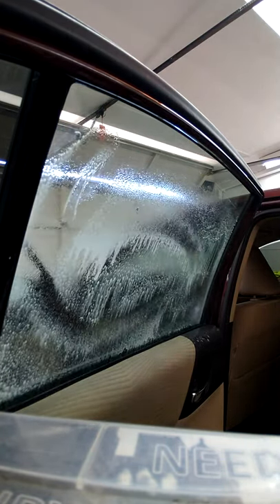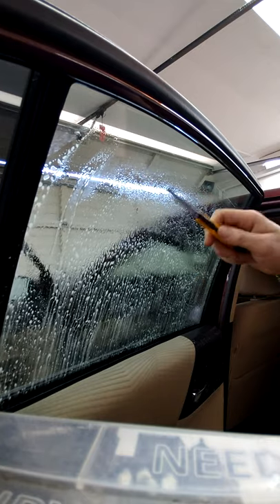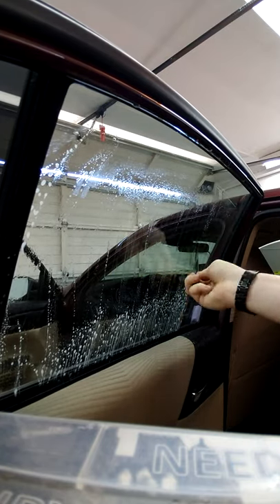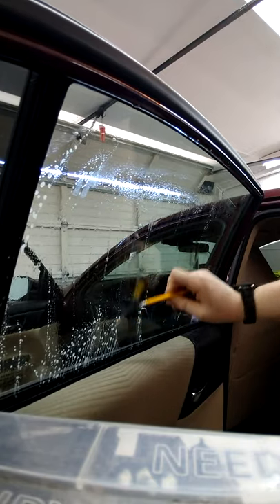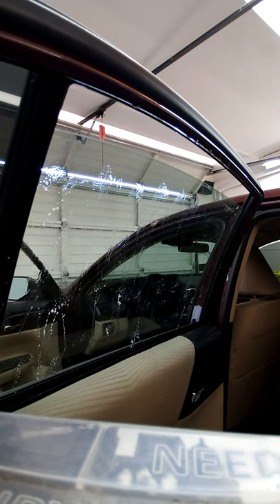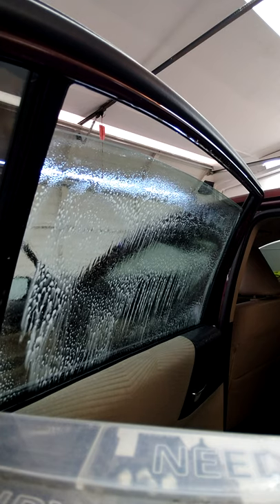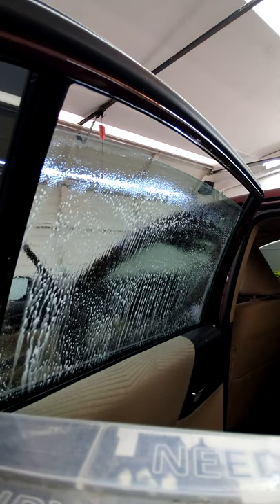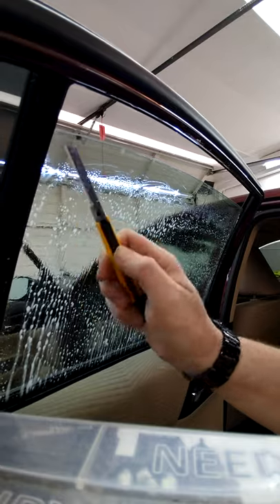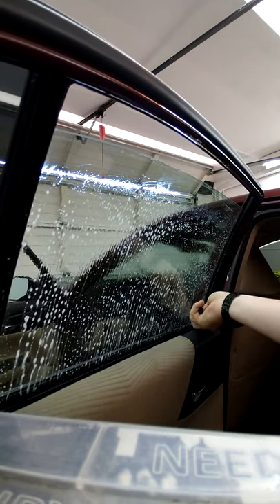First you're gonna get it wet on the bottom path, take your Olfa, put it out pretty far, and just clean down. I always use an Olfa to clean — it's super fast, very sharp, gets out all the dirt and any goo that's on there. I work my way down and then back up, but I'll also go from the top down. I've been doing it for five years and I now have the most clean, flawless tint I've ever had. Take your time on the top edge — sometimes you'll get a little bit of dirt from the seal.